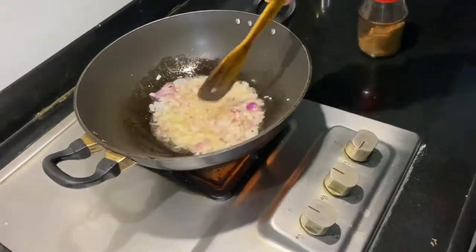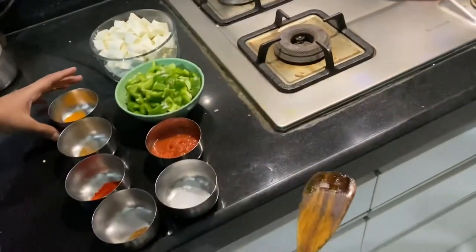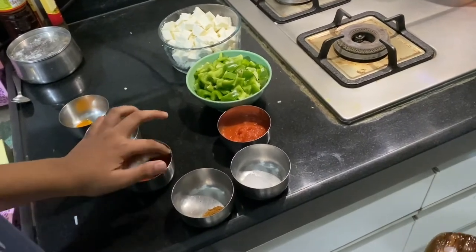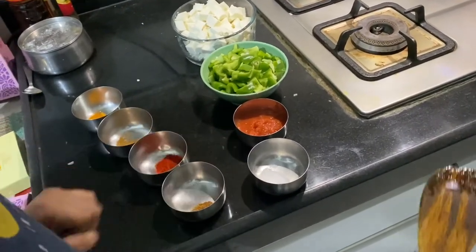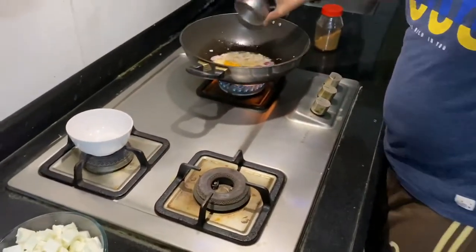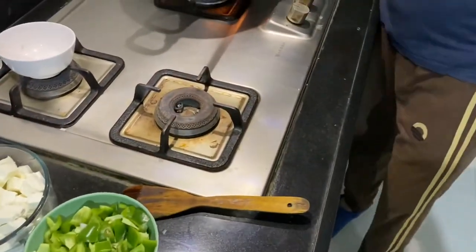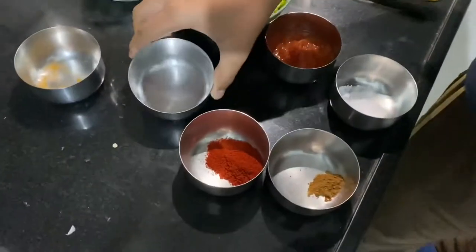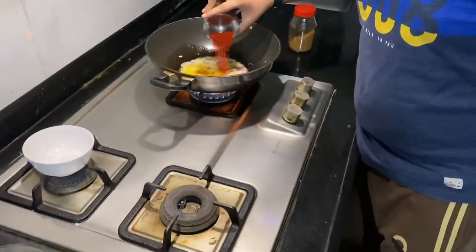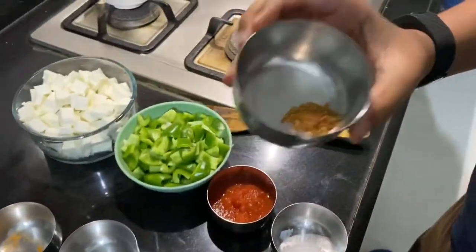So now we have some masala over here — haldi, then jeera, then chili powder, then garam masala. First let's put haldi for some color, and now some jeera powder, now some chili powder — you can put as much as you want — and now just a little bit of garam masala.